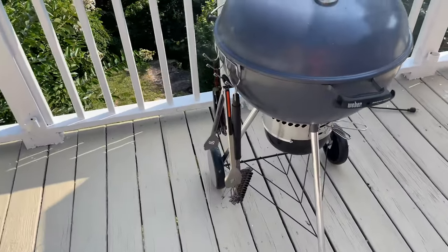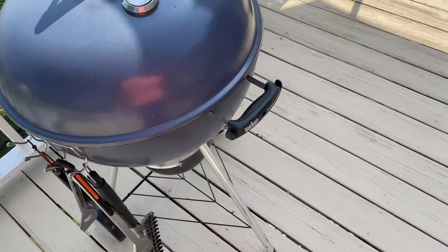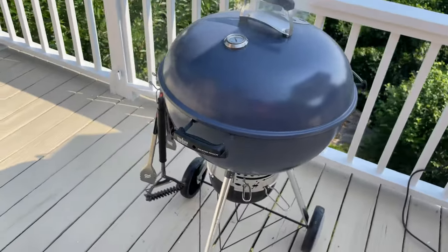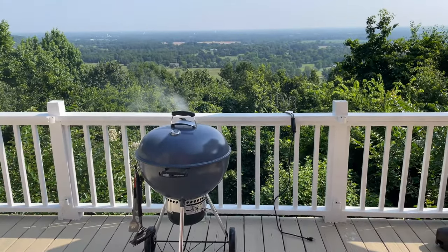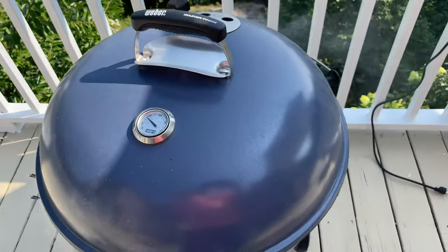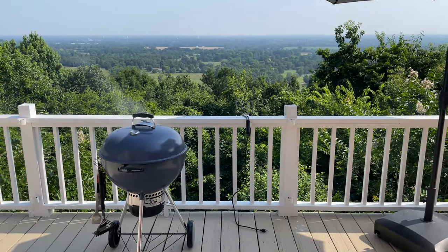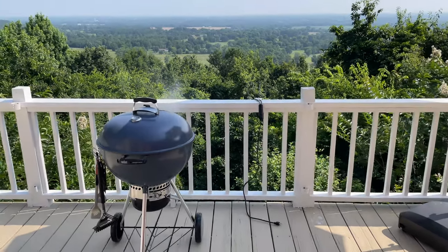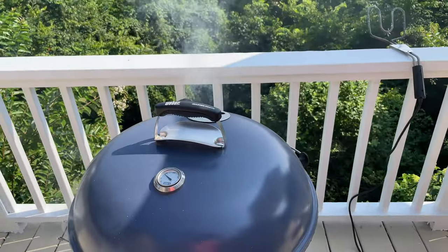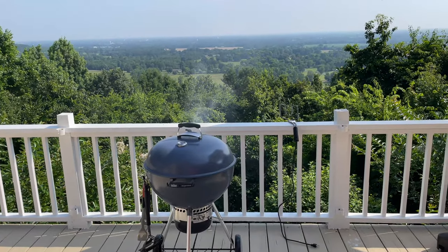It looks nice and it's not going to cheapen your decor. Maybe you're married and your wife is worried it looks cheap — this doesn't cheapen up the decor. If it does, well, you might need to find a wife that appreciates a good quality grill. In all seriousness, that's actually another reason I went with this grill: my wife thinks it's aesthetically pleasing, and I concur — it is a very good looking grill.